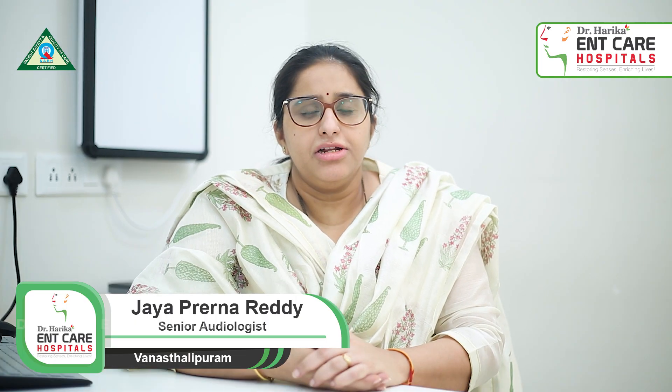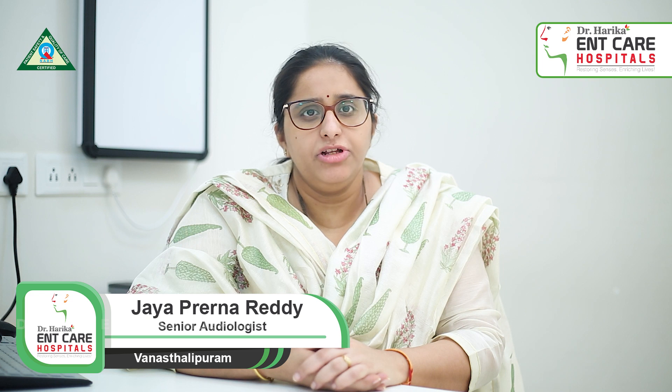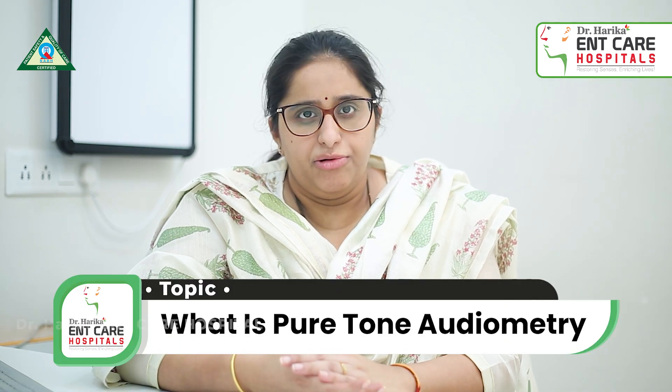Hi, my name is Prerna Reddy, Consultant Senior Audiologist at Harika Hospital Svanastaripuram. Today I'm going to talk about pure tone audiometry.